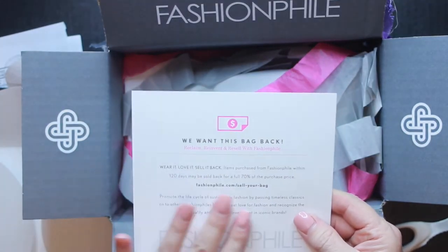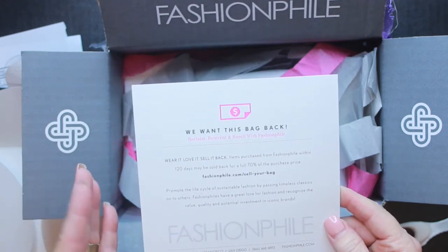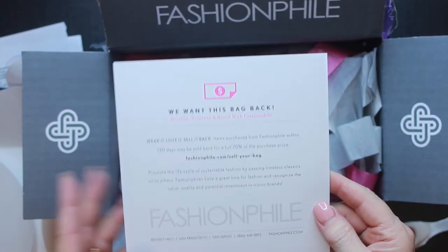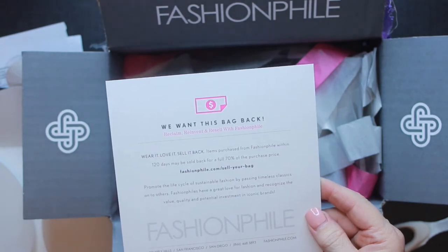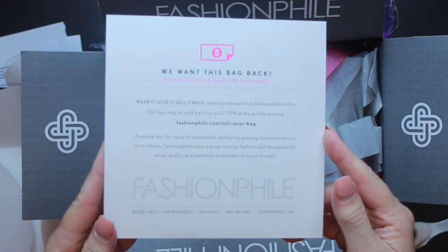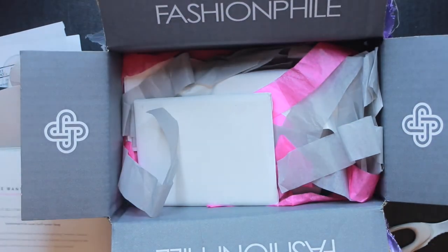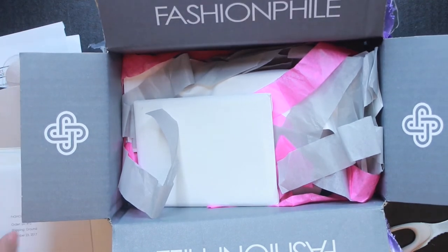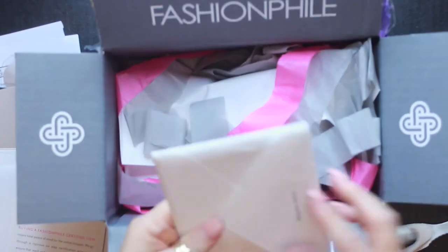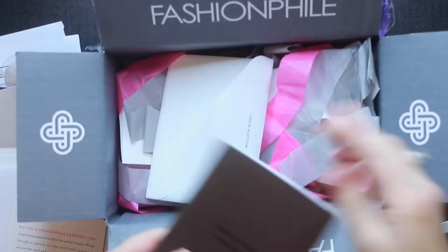This talks about the item that you purchase — you can actually wear it and use it for 120 days, and then they will purchase it back from you for 70% of the purchase price. So if you wanted to sell your item back to them, you could, and within that 120 days you would get 70% back. They also offer a money-back guarantee — you can send it back and get a refund.